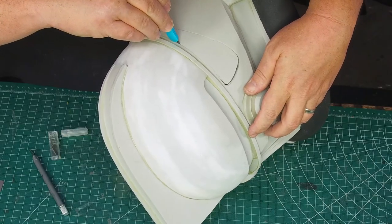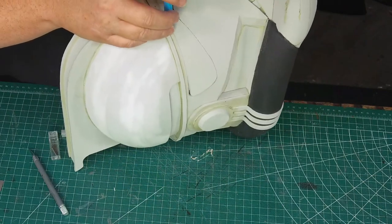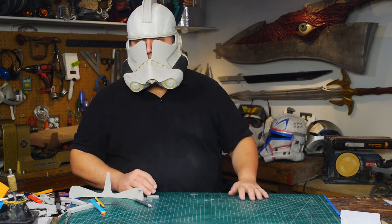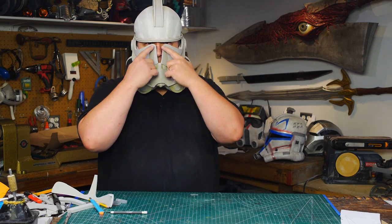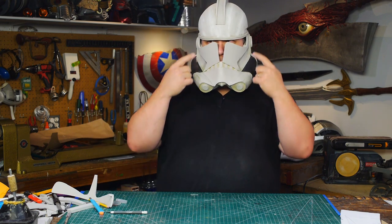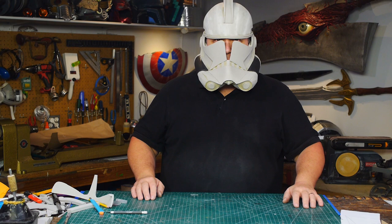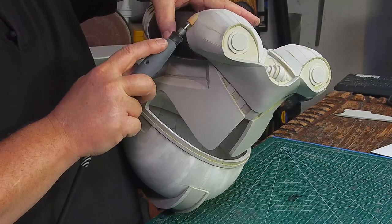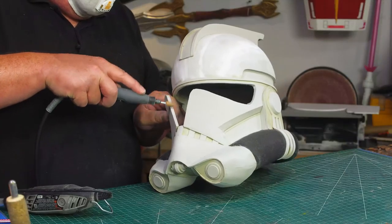I use a sharp blade to carefully cut the visor out — all the sides are glued together now so the shape of the helmet won't change. Clone Trooper helmets still have really good visibility; there's a slight blind spot but excellent peripheral vision. I grind down the seams of the chin — there shouldn't be any visible seams here — and clean up the cut edges on the visor.